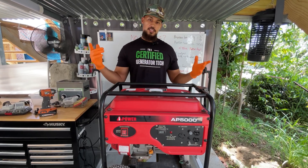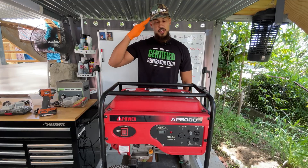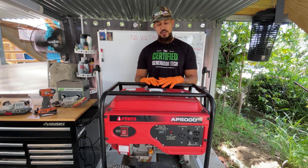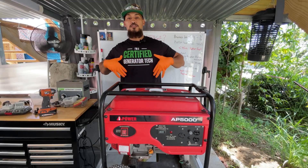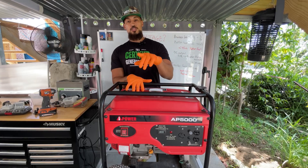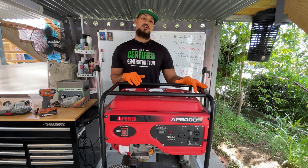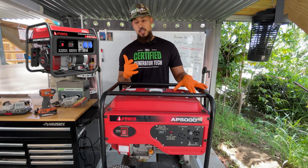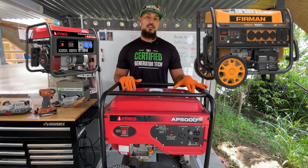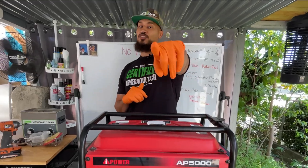Welcome to another video, this is Tactical Power Pro. For those new to the channel, I am an Air Force veteran, a former electrical power production technician, a former electrical engineer, and currently a YouTube-certified generator tech. Today we're going to be working on a generator that's producing no power — no voltage whatsoever. If you have a generator from around 2800 watts to 9500 watts producing no voltage, this is the video for you.